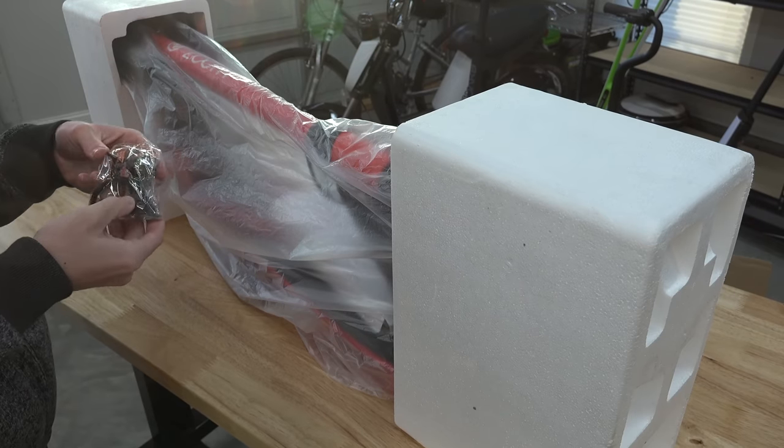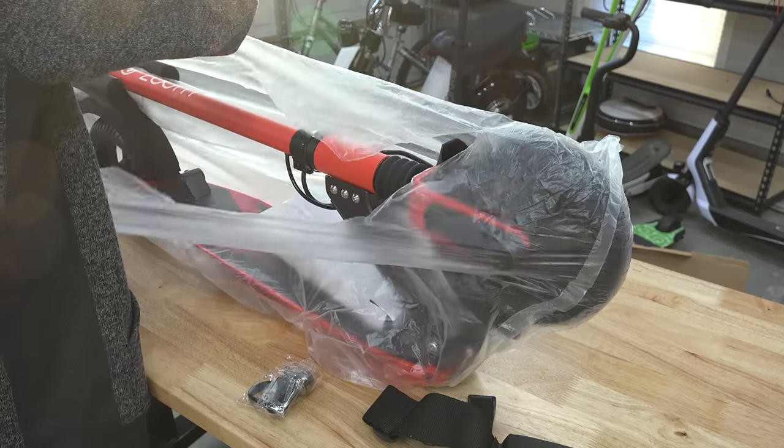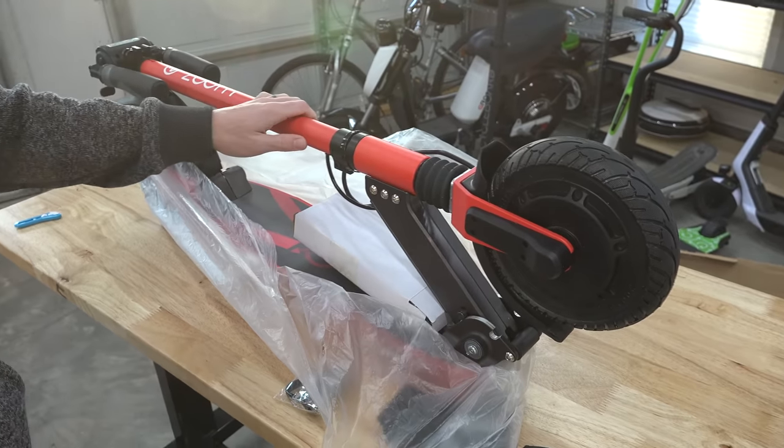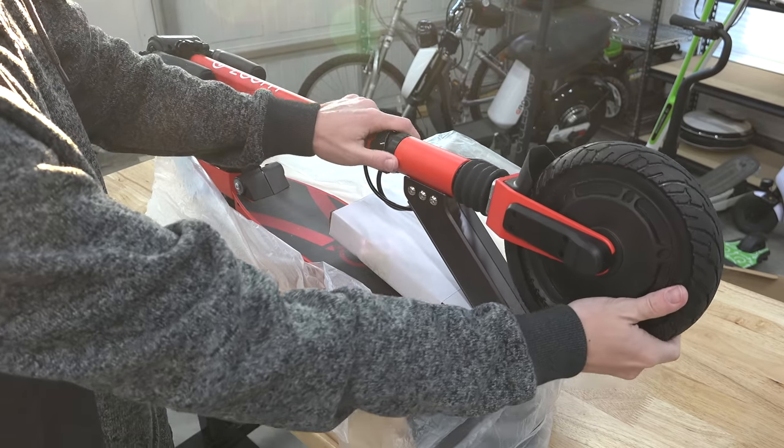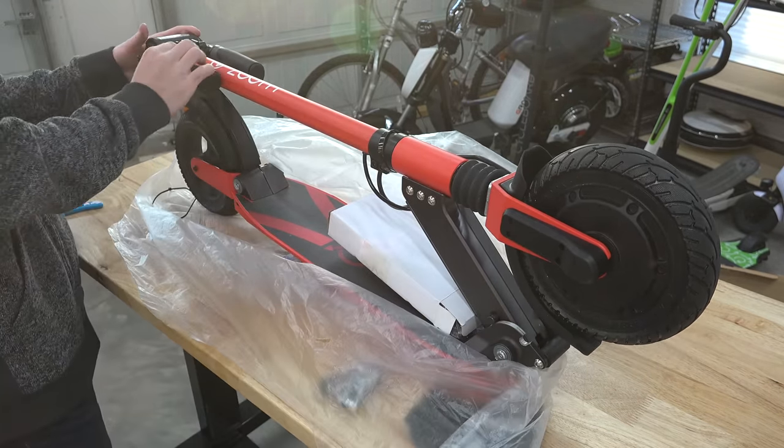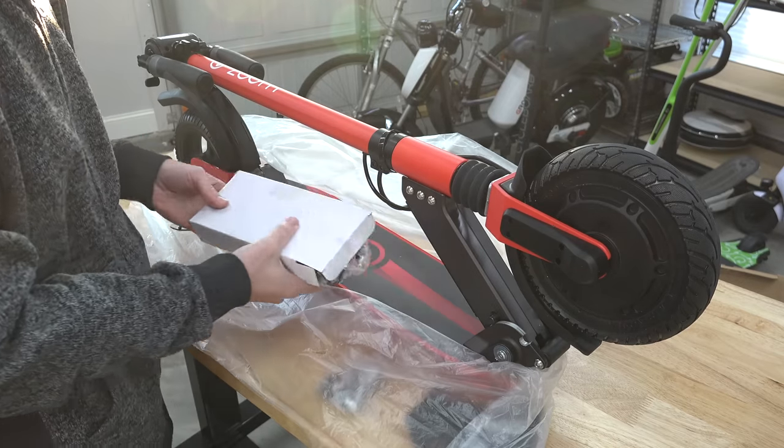Wow, look at that. That red color and design — the red and black — that's nice. That's a huge motor. I think I'm gonna like this one.